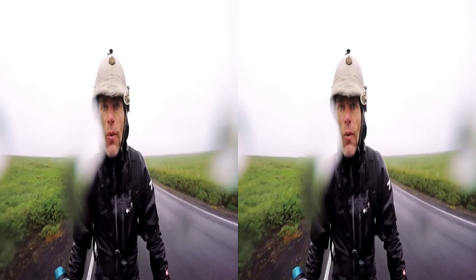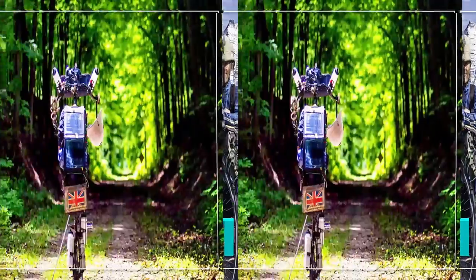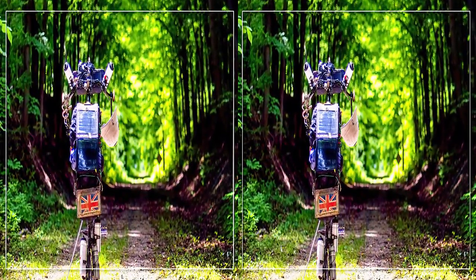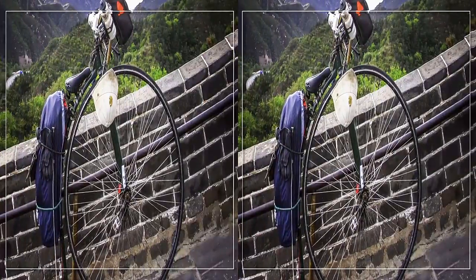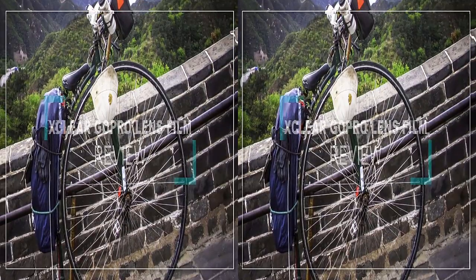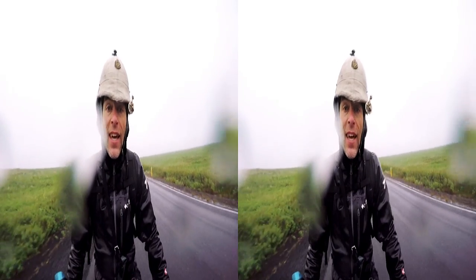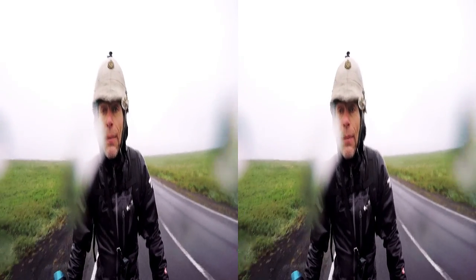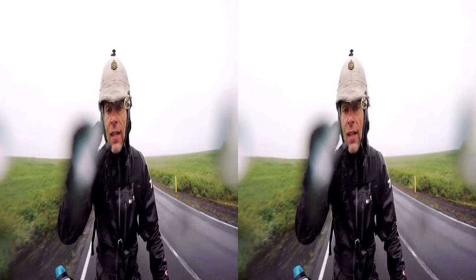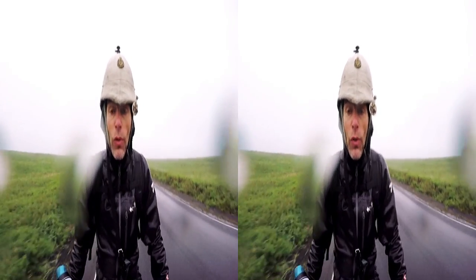Hello, my name is Josh Summerfield and welcome to Iceland and an on-the-road review. Today I'm going to be talking about the X-Clear film, which is for your GoPro. What you do is stick this over the GoPro housing glass and it's supposed to shear the water away using some sort of magic.